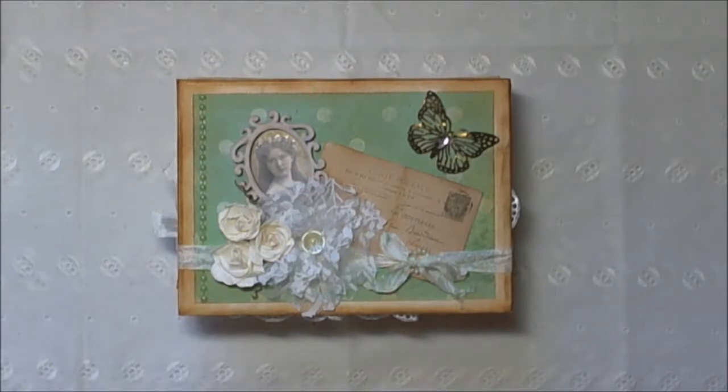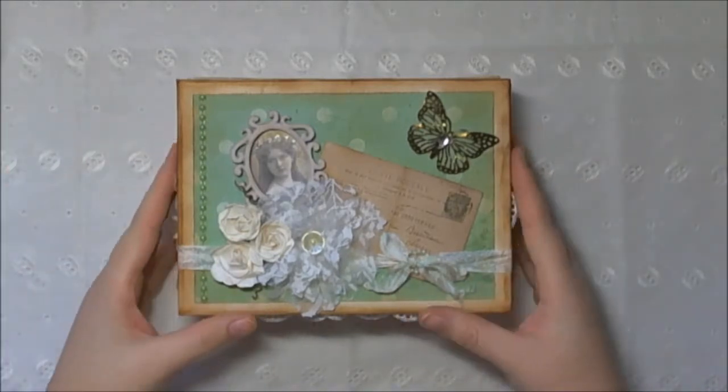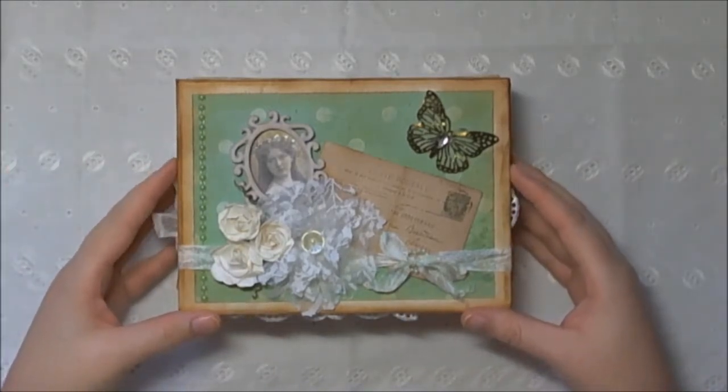Shabby Sheikers, today I am sharing a project with you which is part of a swap that I've done on the UK Islands craft group on Facebook. I was partnered with Yvonne in the Vintage Secret Keepsake box swap, and this is my box that I made for Yvonne.